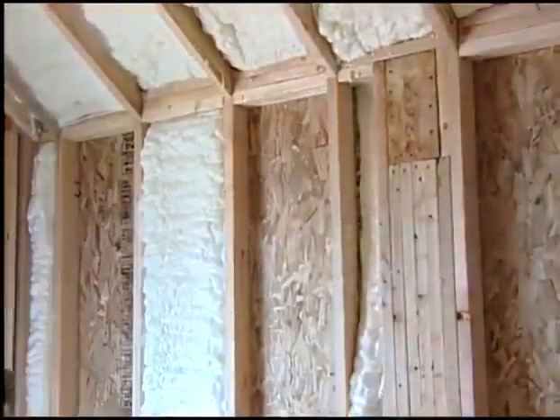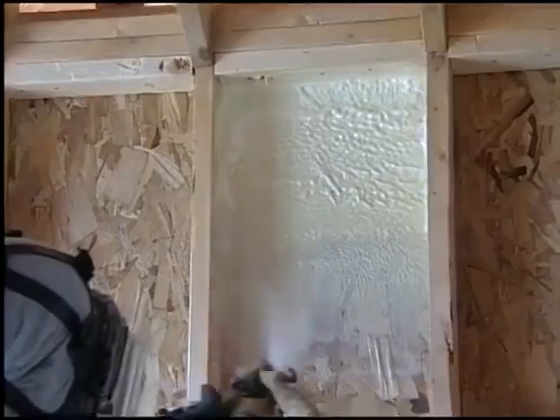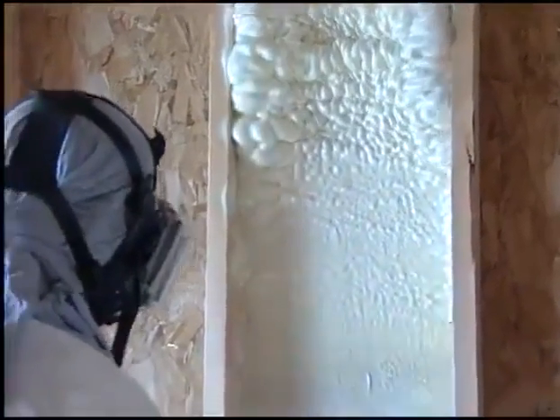Boy, that's tough. It covers every nook and cranny, doesn't it, Ron? You can bet there's not going to be any cracks and voids with this product in the wall, and we're going to eliminate all those other infiltration factors that we were concerned with.